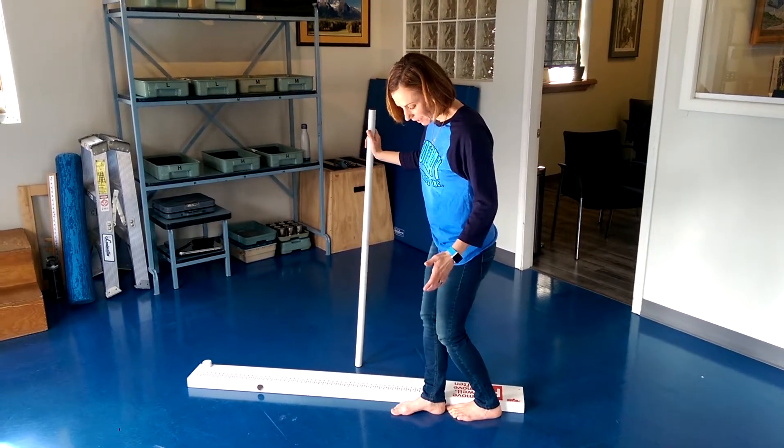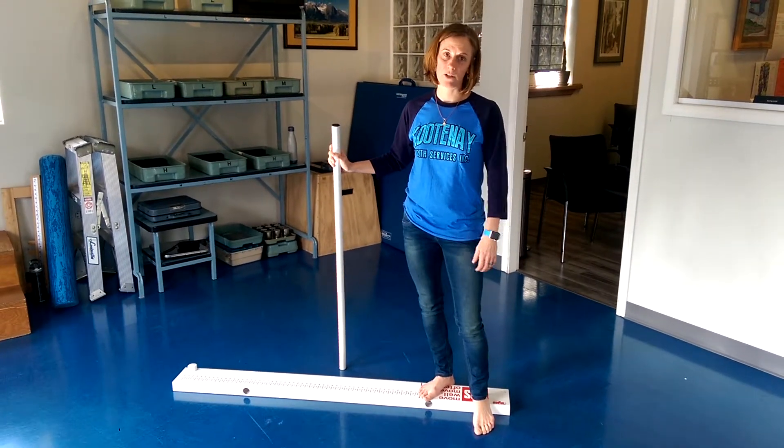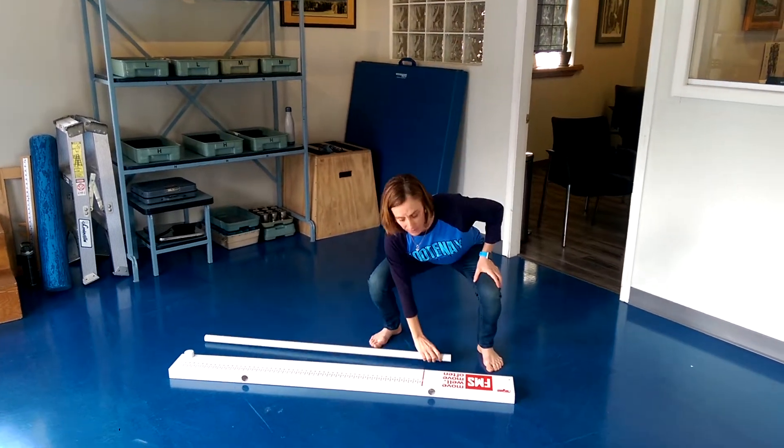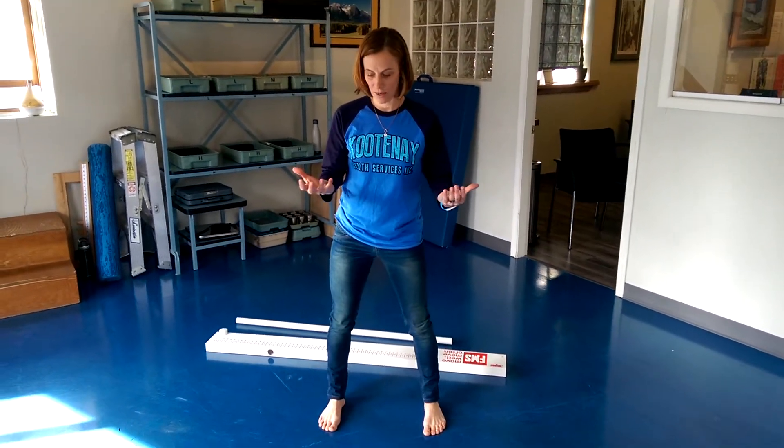Anything behind or within that point, we want to do some work to mobilize that ankle so you're going to have a better chance to do a good squat. When we get into the squatting part, one of the cues we use — and we'll often have bare feet so they can get a better sense of where their foot is in space — is to tell the person to center your ankle over your foot.